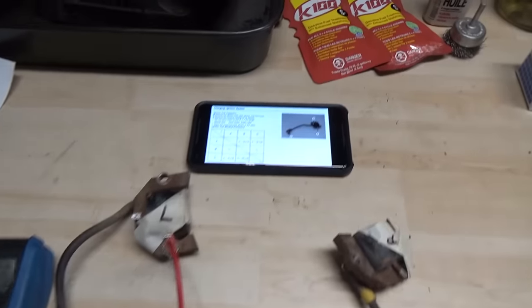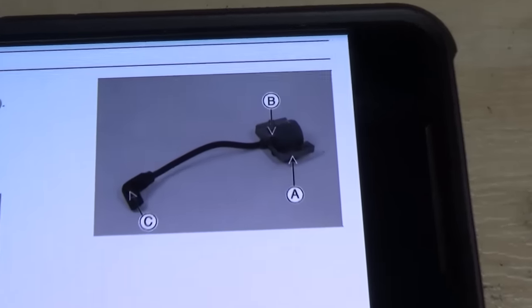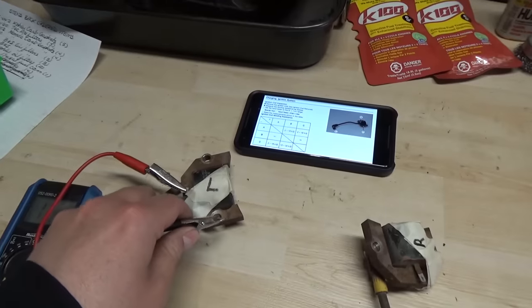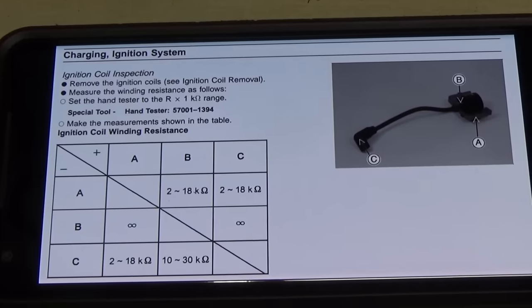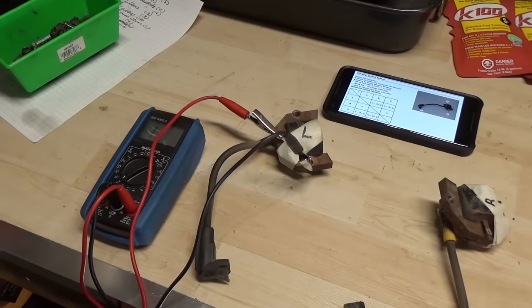Now on our left coil we can move on and test A to B — between our kill wire and our base. We'll move the probe from our high-tension lead and clip it onto our base. We're supposed to be getting 2 to 18,000 ohms of resistance, but if we look over here, we're not getting anything. So this left coil is garbage.